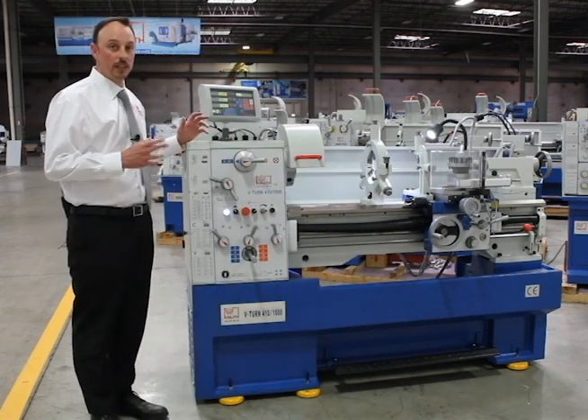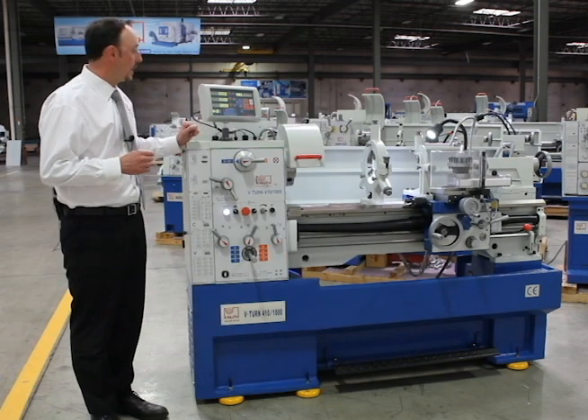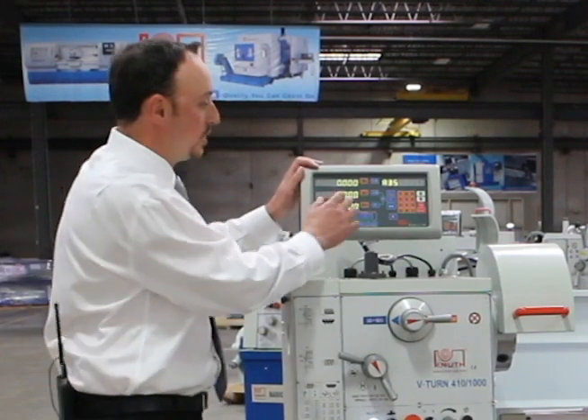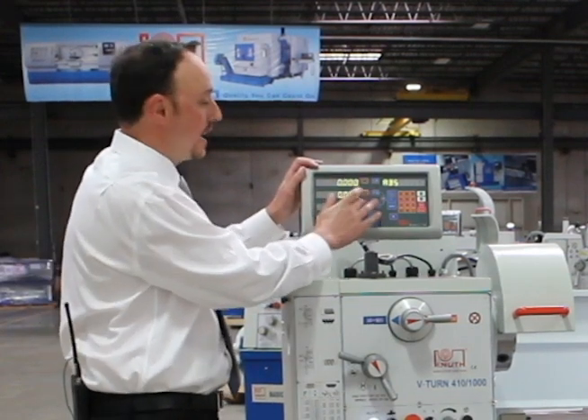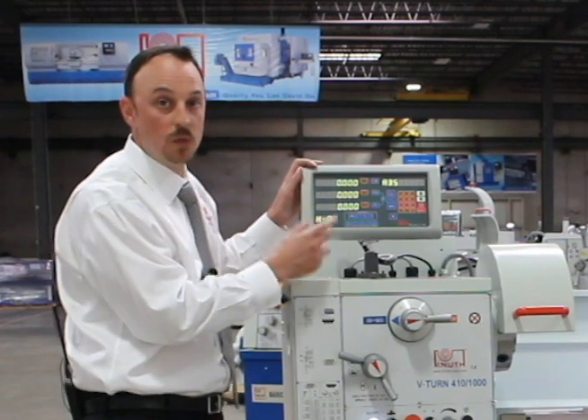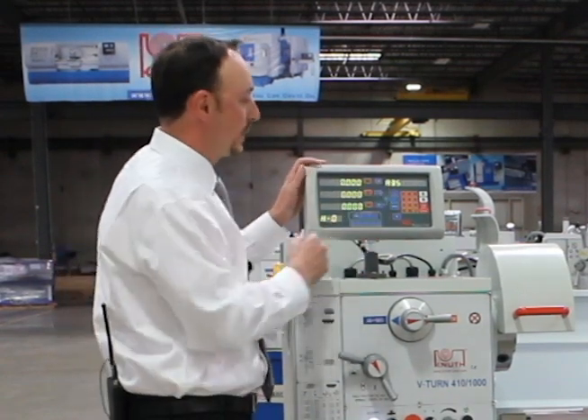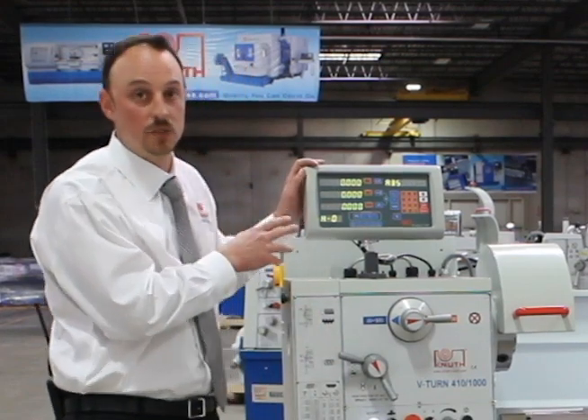The standard equipment — I'll start here with our digital readout. These machines include a three-axis digital readout: X, Z, and Z1 reading your compound slide. You have a readout here for your spindle speed, with a lot of very nice features on this DRO.